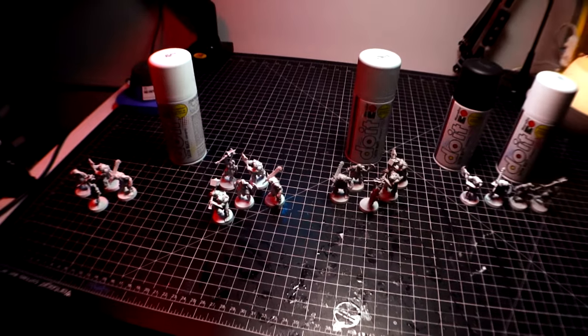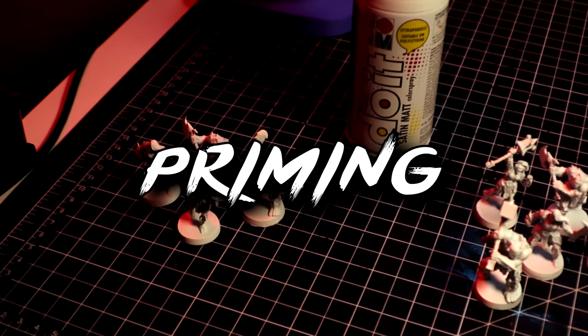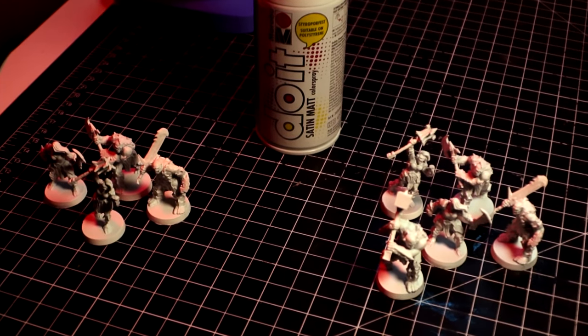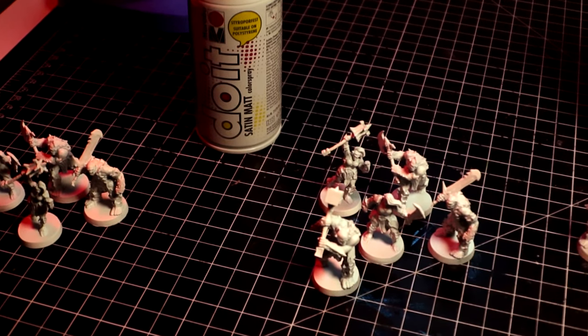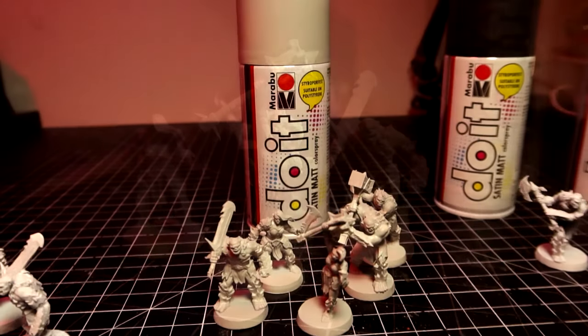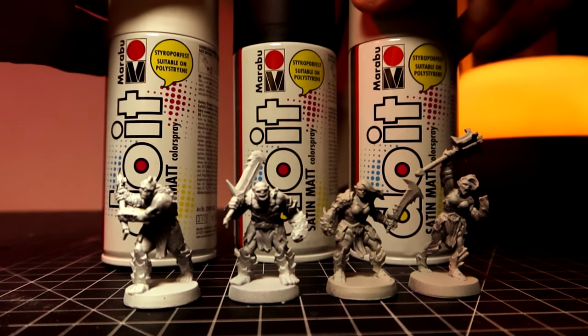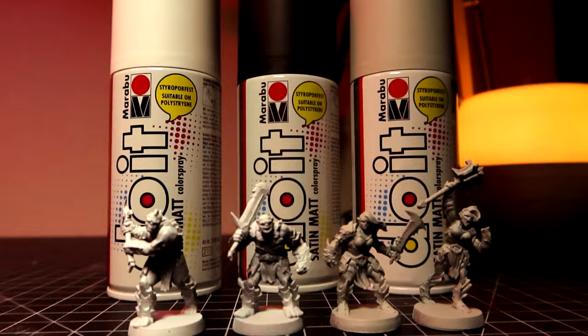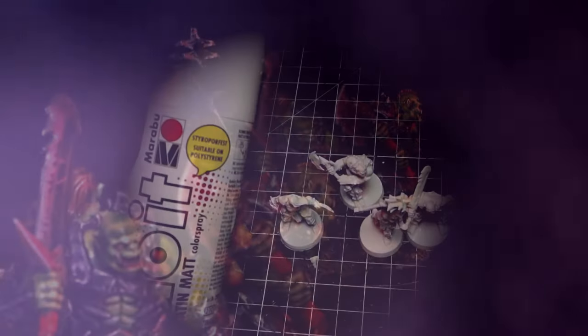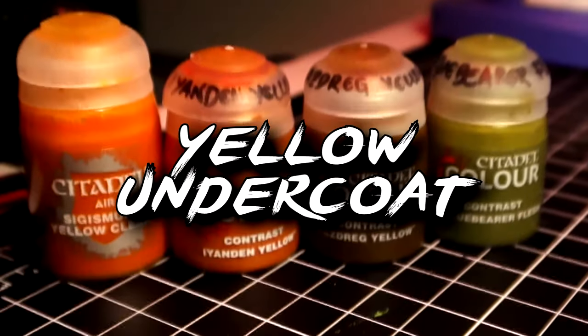Let's start with a very important consideration when it comes to painting à la speed painting. Priming. For painting with washes and inks, you do need to prime in a light color. In my research, I am going to try three-ish different ways of priming: white, light gray, and zenithal priming with both white and gray over a black coat of spray paint. The second most important thing to consider — up to the point of having a bigger impact than what you use to prime — is what color you use as the first coat. Let's begin with yellowish colors.